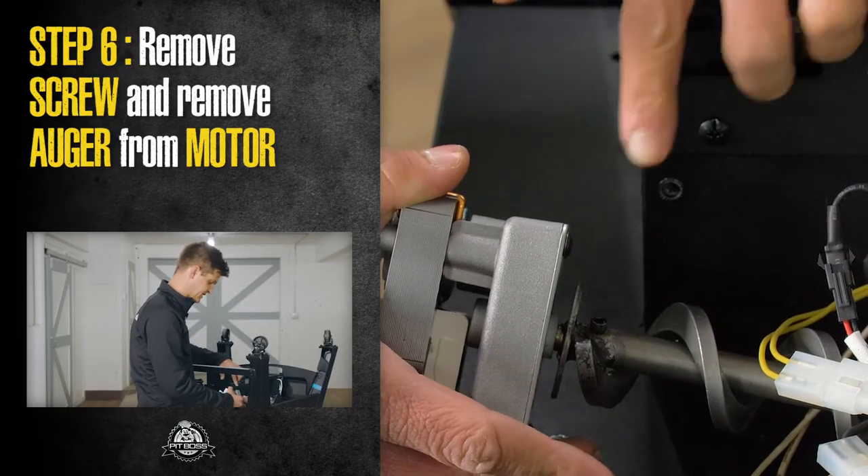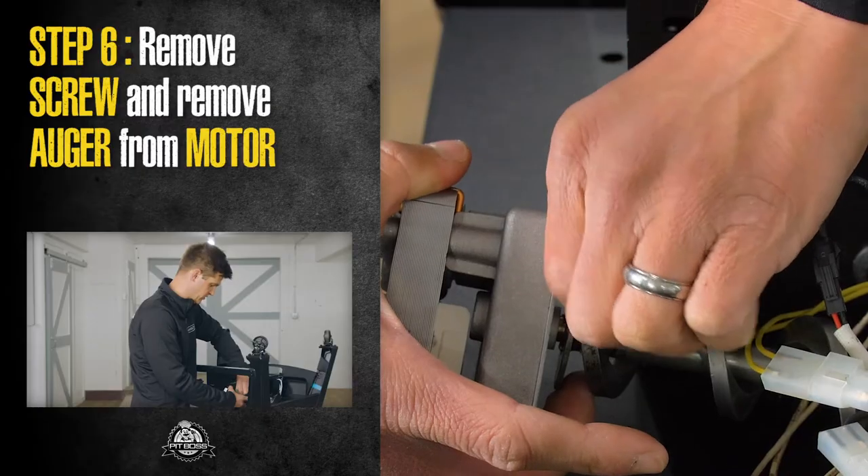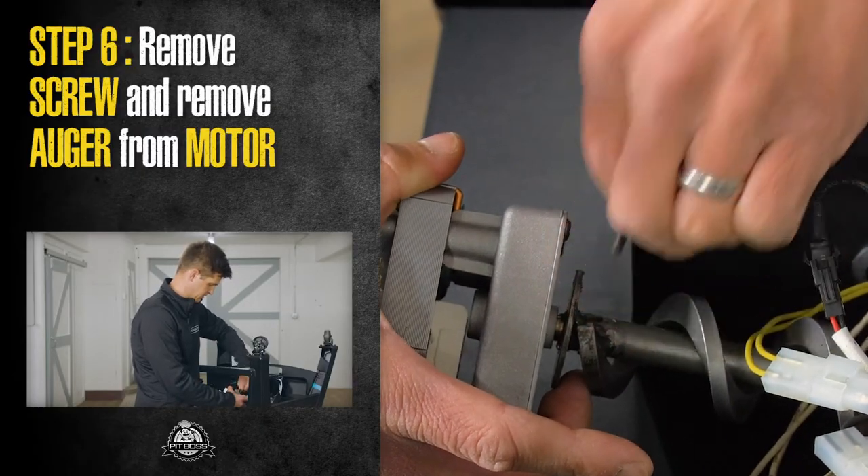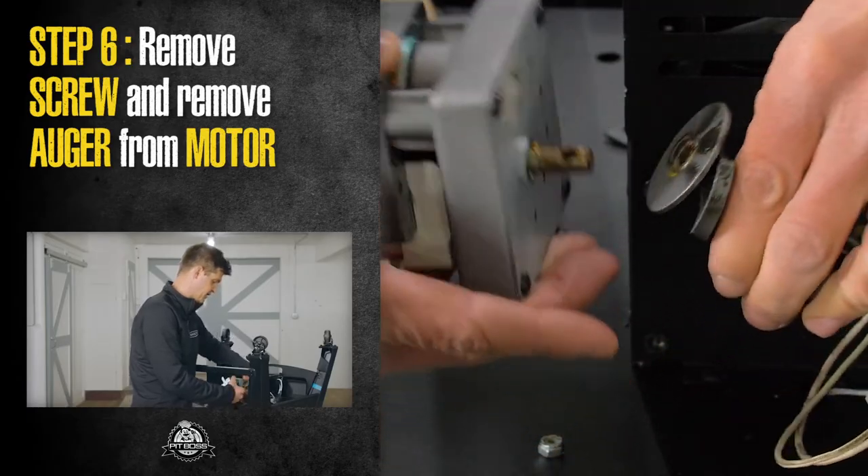Now that we've disconnected the nut from our shear pin, we're just going to go ahead and pull the screw right on out. And then once the screw comes out, the motor will come right off the auger.